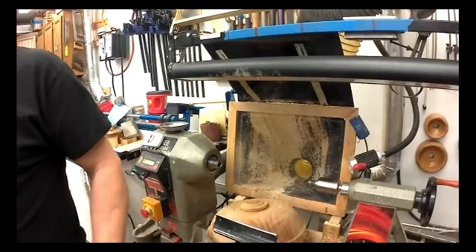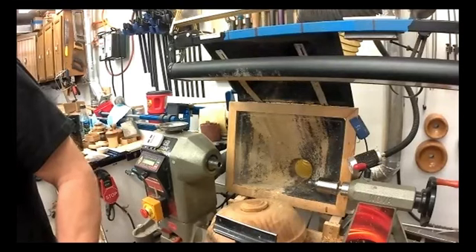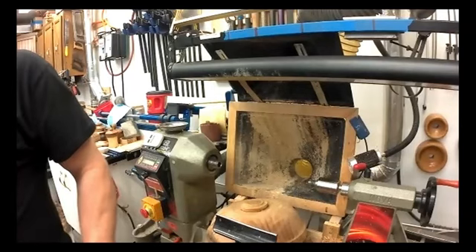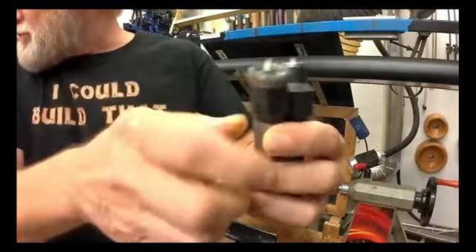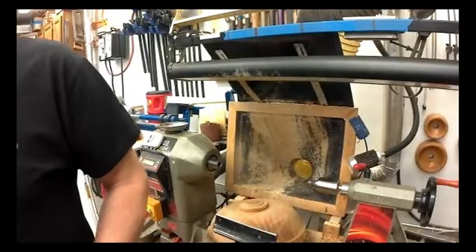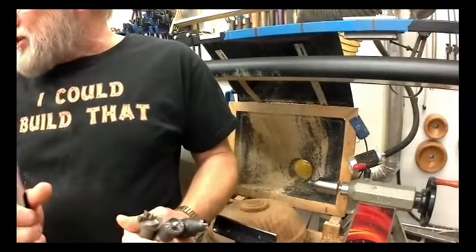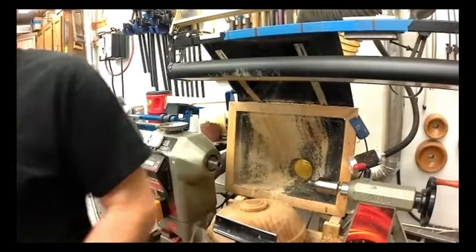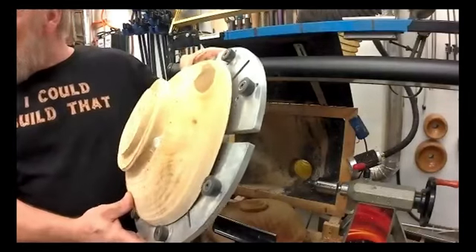So I'm going to try to get this thing centered up. I have several drive spurs — I have a bunch of them. I usually use these, but I also have an extension courtesy of my Amazon order. The way I do it, because the bowls are so warped, my preferred method is to use my cole jaw like this. But if they're too warped, it doesn't fit in there right. So I came up with a plan B.